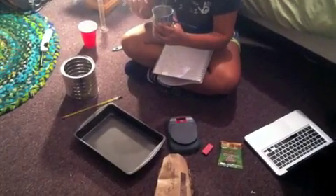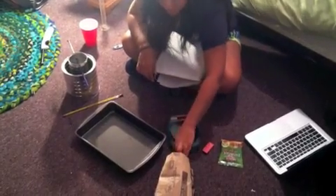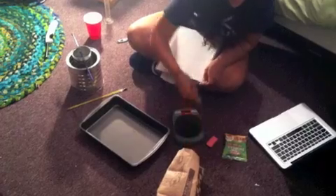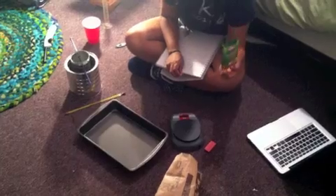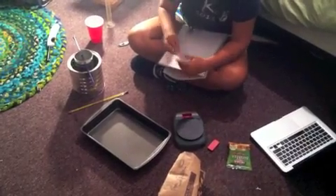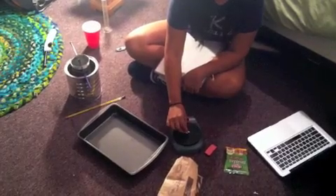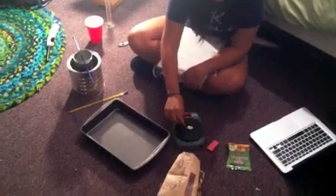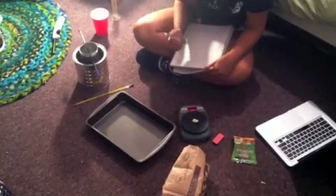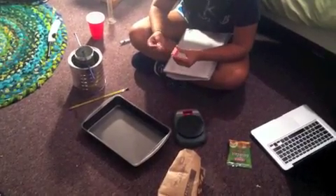We can put the rod through and suspend the inner can. We'll use popcorn as one of our first food items. Other things I plan on using are various nuts, and maybe items in categories like protein, fats, and carbs — maybe pieces of bread. I'm going to weigh the food item before putting it on the needle. It's barely a gram — it's 0.5 grams.